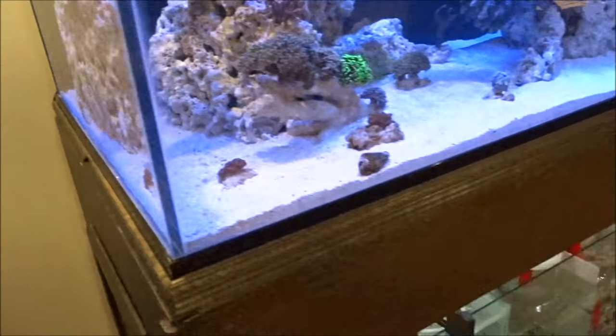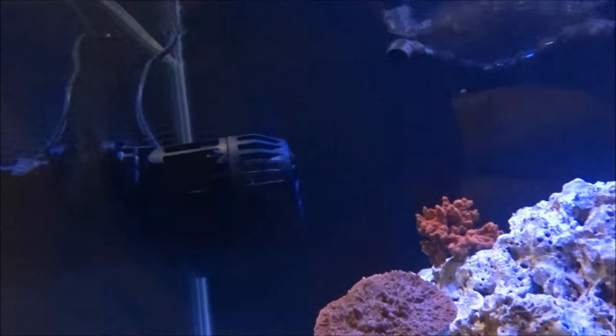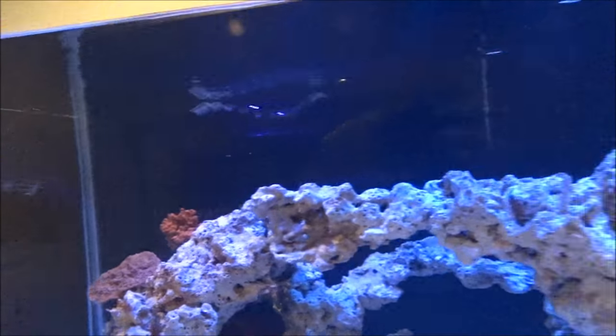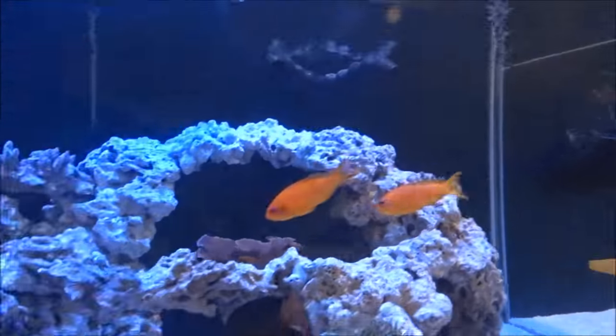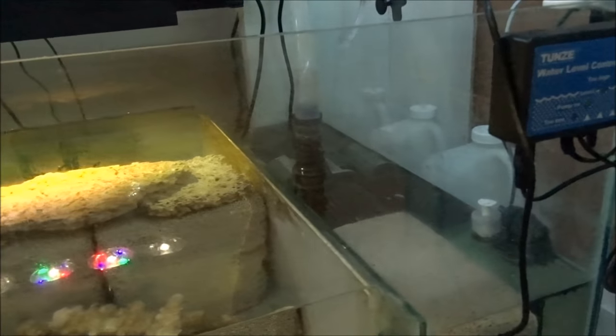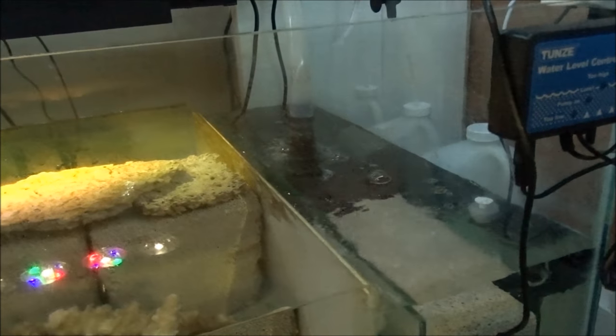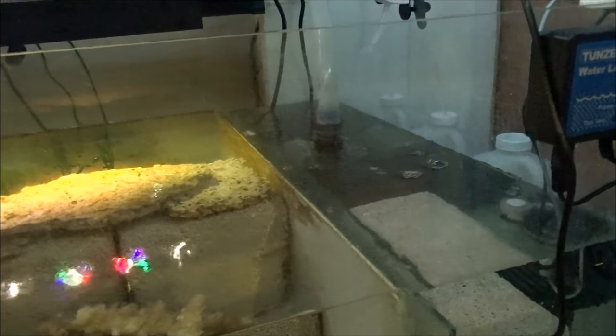Honestly, I don't think you can put a price tag on this, especially when you get a fully stocked tank. I'm going to unplug this as if the power were to go out. These pumps here are now running at 10%. This pump here is on for an extra minute and then it shuts off, just in case there's a brownout so it doesn't go on and off.